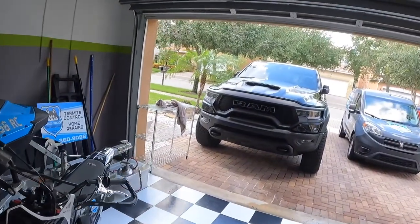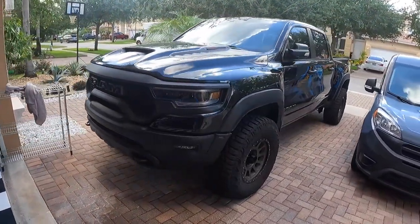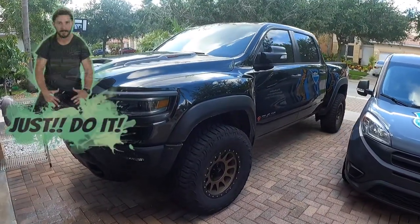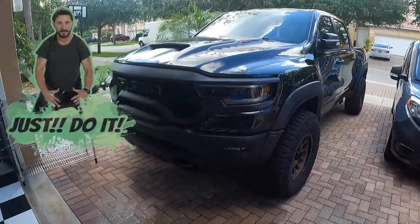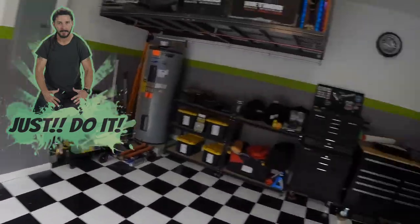We've got some cool videos coming for the TRX — stay tuned for some new mods. Like and subscribe if you like trucks and TRXs, DIY projects, or just the channel in general. Once again I'm Will, this is the Will YouTube channel, and I'll see you guys in the next one.